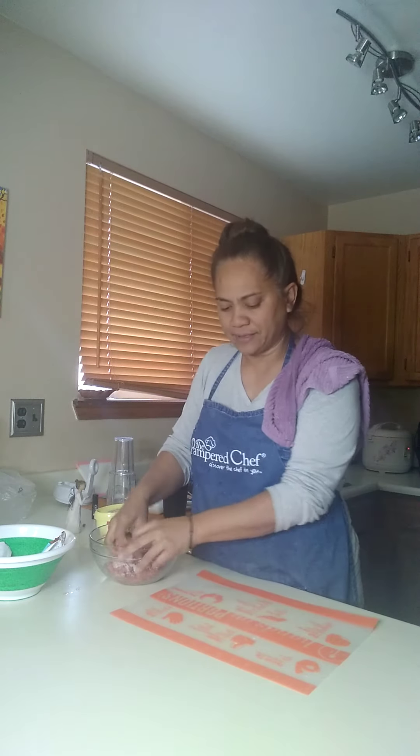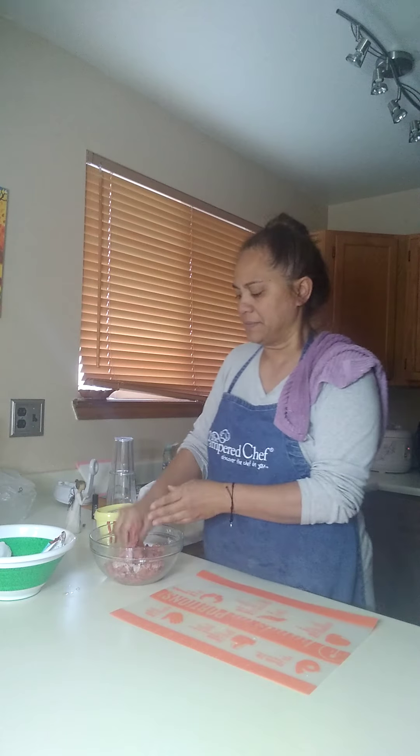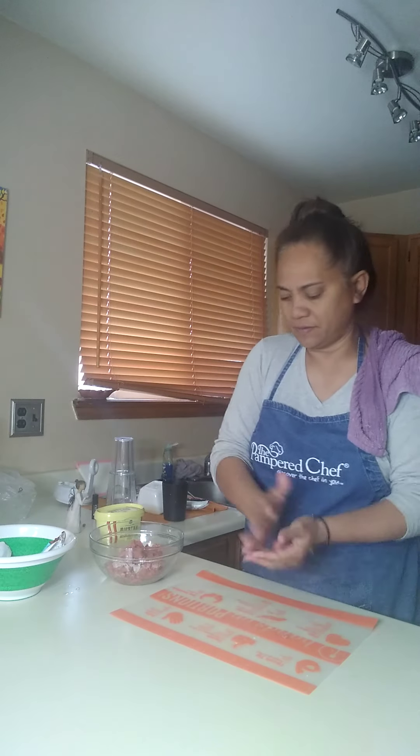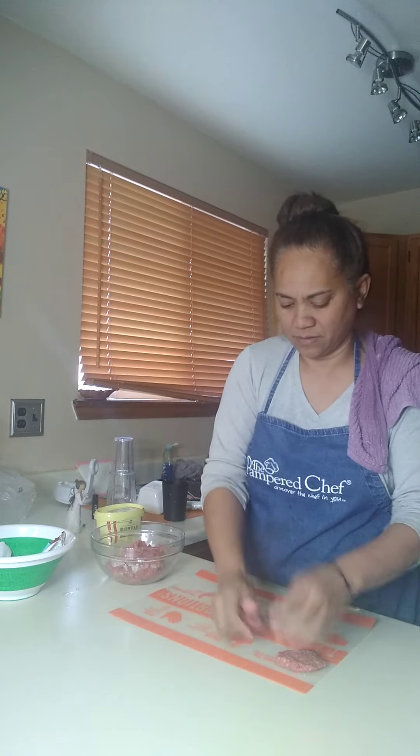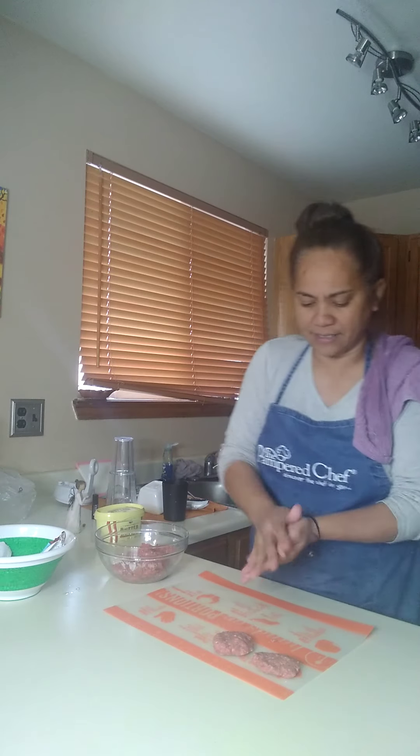Using my flexible cutting mat, I'm just going to set the patties right on here and make as many as I can.